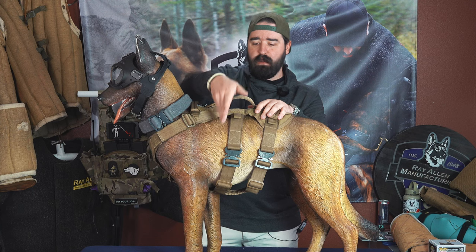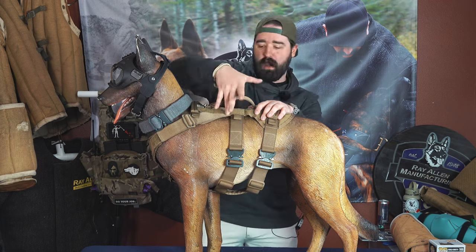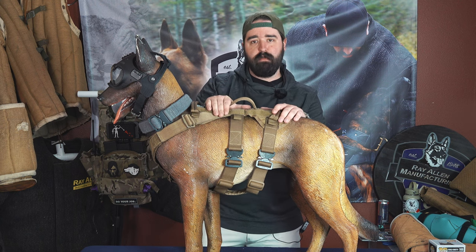Then you want to do behind the front legs, right where that elbow is — you want to go on that deepest part of that chest and measure straight up and all the way around. And then you want to take that last rib right before it goes into the soft part of the stomach, where you see that kind of big dip right here, and you're going to measure that area. Those are the measurements for your dog.